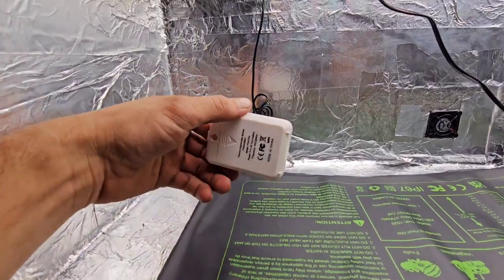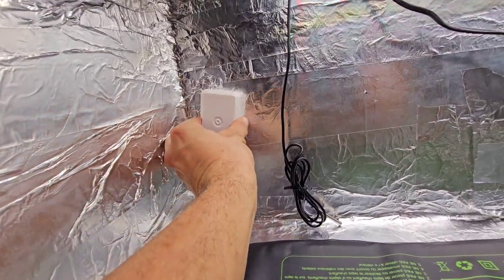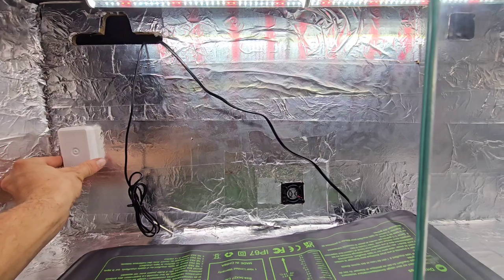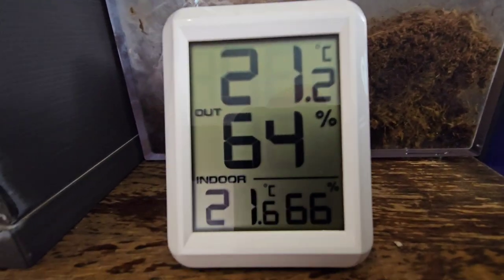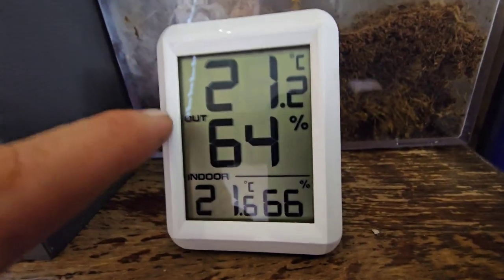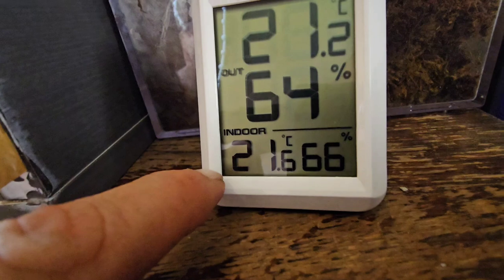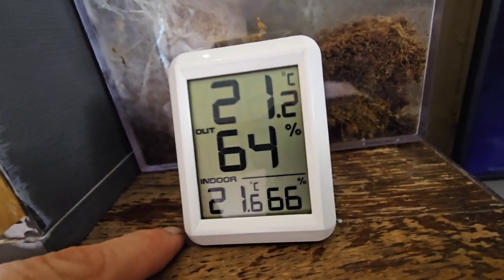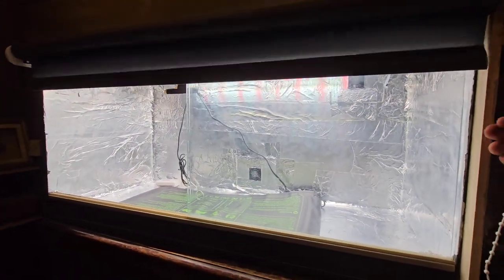I bought a new bit of kit for keeping an eye on the temperature and humidity — it's a wireless unit, about 30 quid. One sensor goes on the outside — but 'out' means inside the enclosure — and the indoor sensor is what I'm pointing at right now. That'll give me a good reading of the humidity and temperatures I need to make my plants thrive.